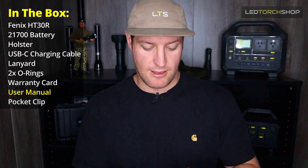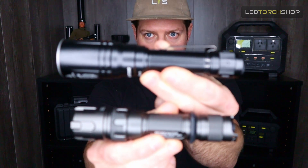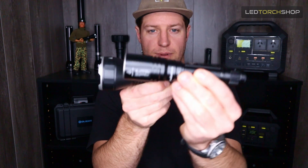So that's what you get in the pack. Diving into the light itself, it comes with a pocket clip you can take off if you wanted to run a lanyard or holster. Really solid-looking torch. Comparing it to some other LEPs: the JetBeam RRT-M2S is a little bit longer in body and the head is a little bit bigger. Then comparing to the AceBeam W30, the head itself is quite a lot smaller, and the body is a little bit smaller too.